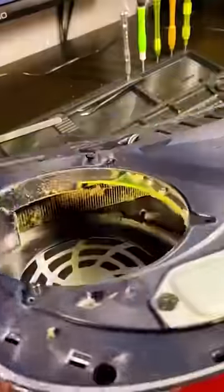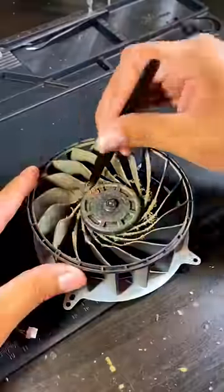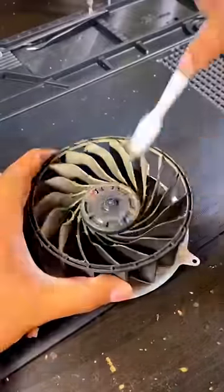Carefully remove the fan cable by gently wiggling it. Remove the four screws to access the dirty fan and clean it with a brush, compressed air, and cotton swabs.